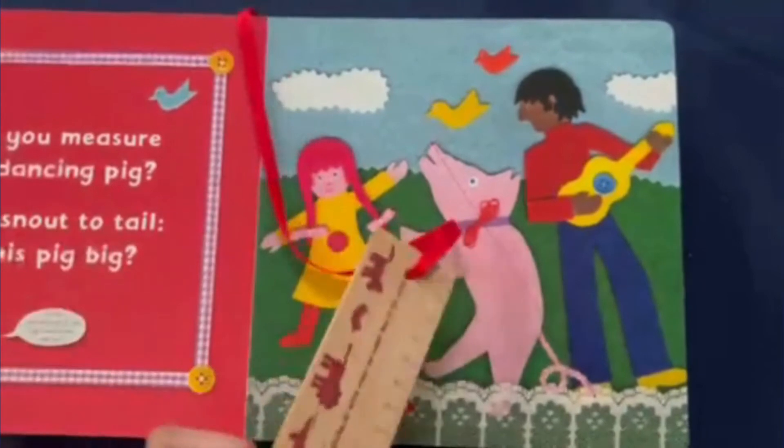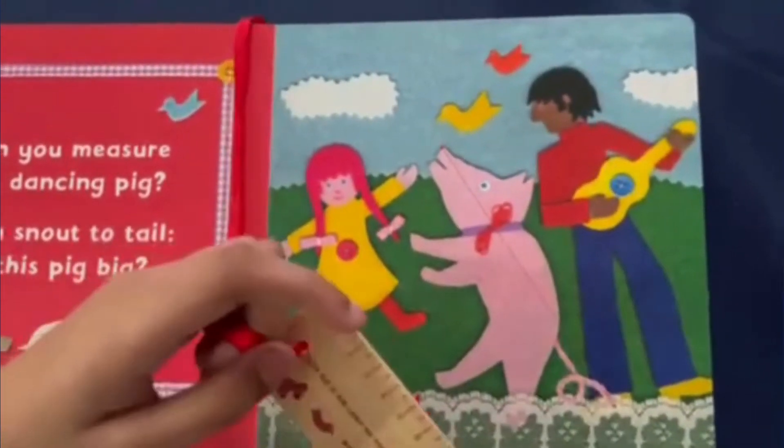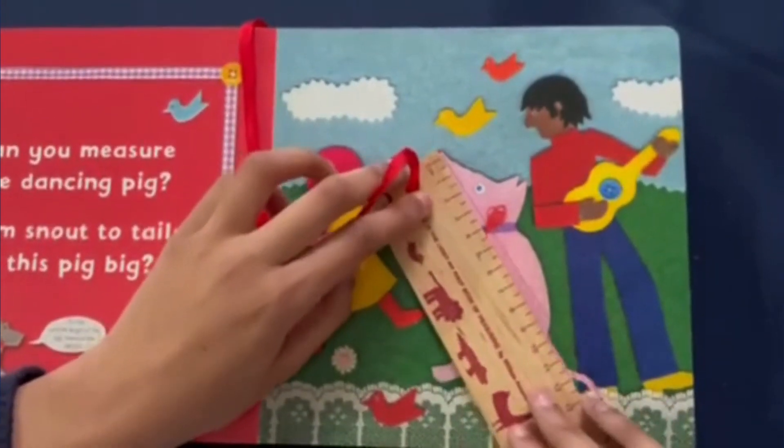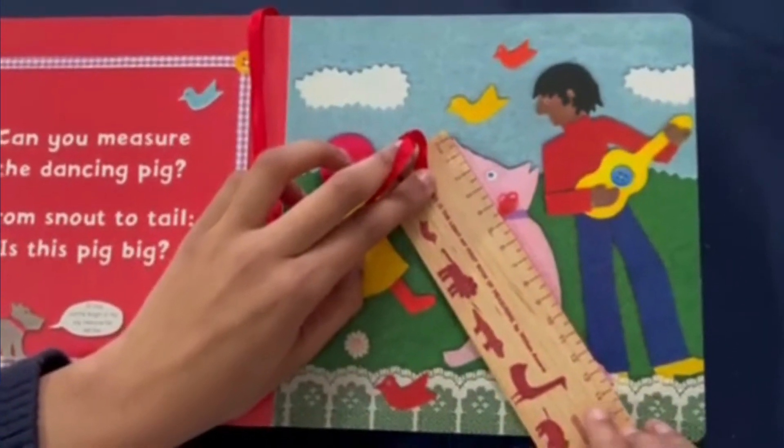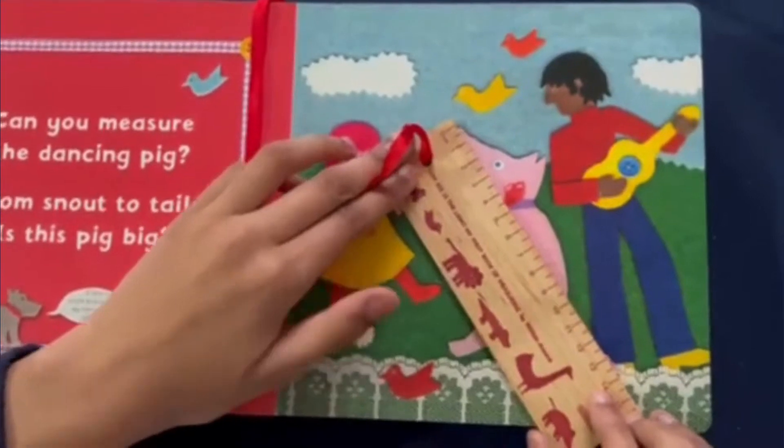Now let's do centimeters. We're going to do the same thing — line it up to the zero — and it looks like the pig is 14 centimeters.